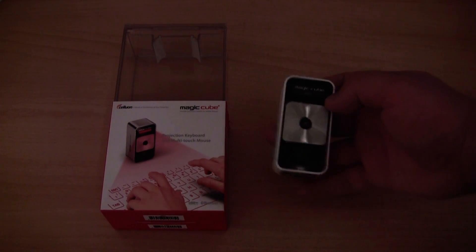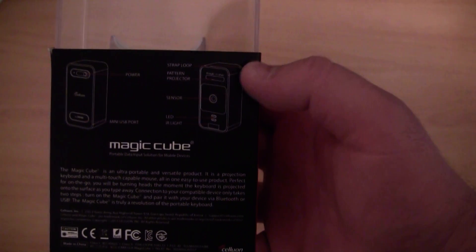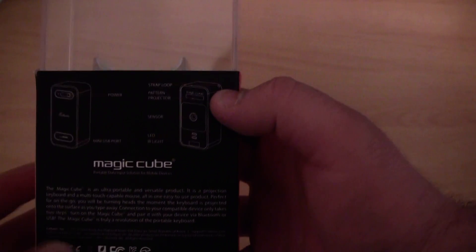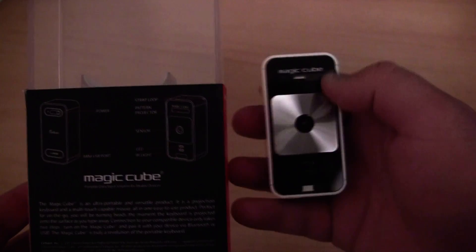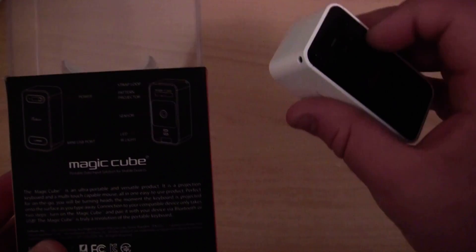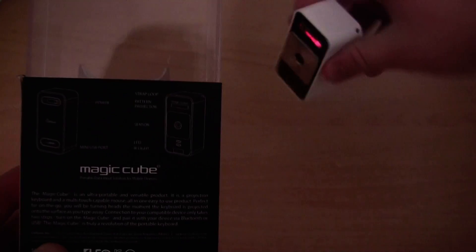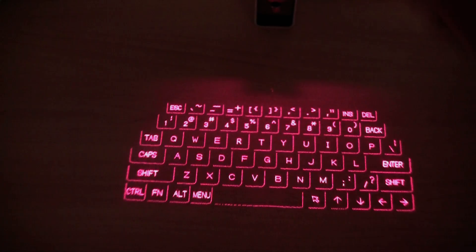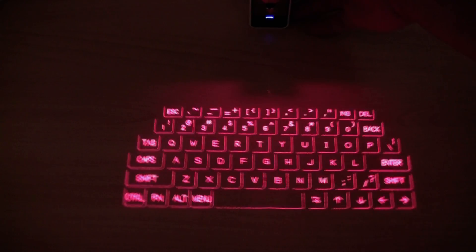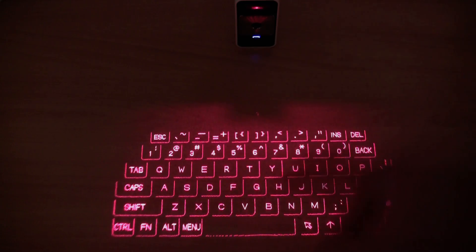So how does the device work? It actually tells you how it works on the back. Basically there is a pattern projector at the top which projects the pattern. Let me turn it on and show you. As you can see it is projecting a pattern at the moment, because of the pattern projector which is the red light at the top. That is how it projects the pattern.